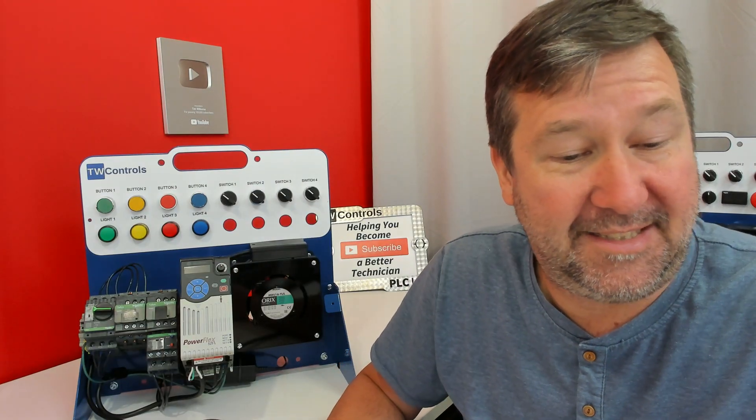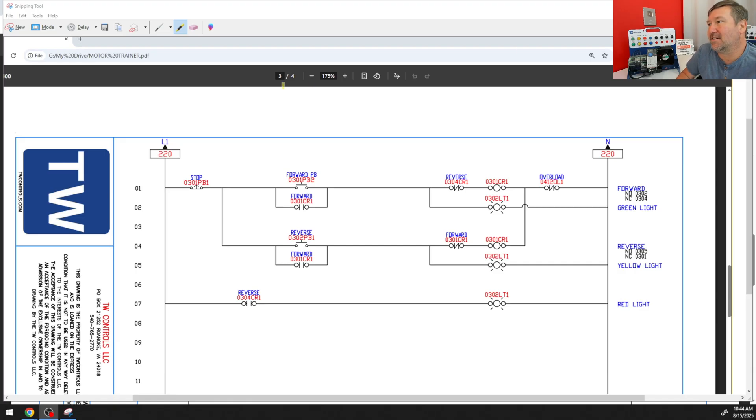Let's check out the wiring diagram. It shows L1 and neutral, but we're going to use plus 24 volt and minus 24 volt instead. We'll take plus 24 volt to a normally closed stop switch — so when we press the stop button it breaks that circuit — then feed it to our forward push button (green) and our reverse push button (yellow), and from there through to the normally closed contact of the reverse contactor to energize the forward contactor coil.